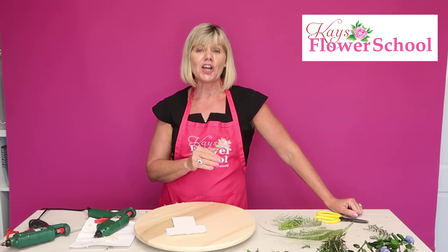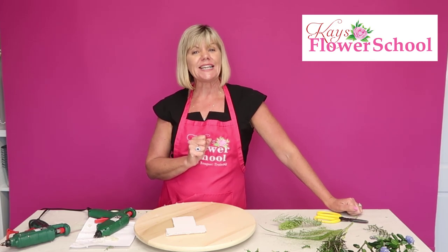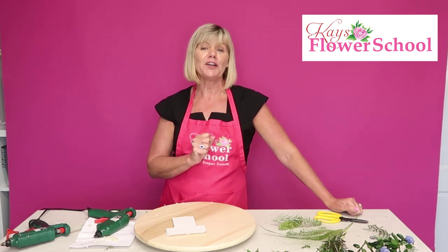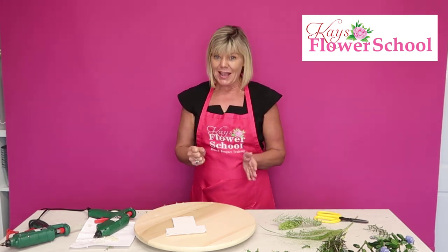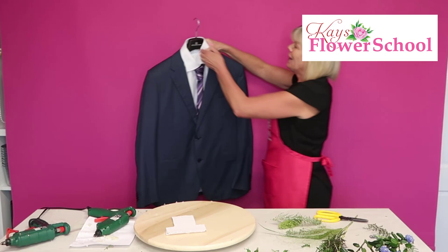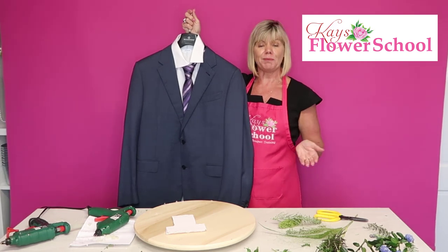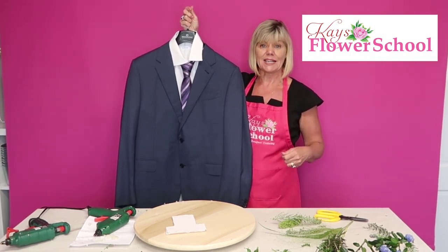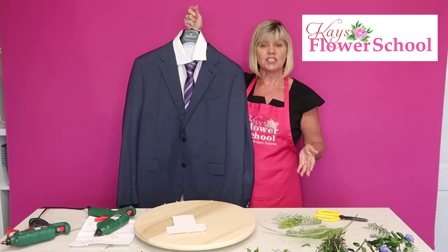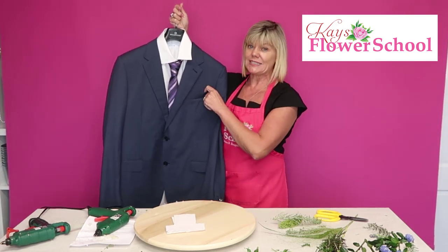First of all, to get the ball rolling, let us know who's watching and where you're watching from. So last week we did pocket buttonholes and everybody absolutely loved them, and we got lots of comments saying they'd love to see more. So we brought the model back again. This is something you could do if you're going to a wedding, a graduation, a night out, or even a dinner dance. Every pocket of the suit is different.